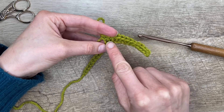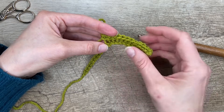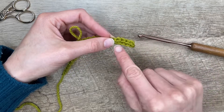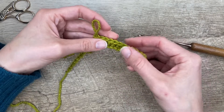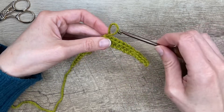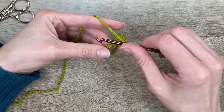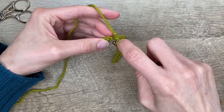It often leaves this little gap, which is fine if you're working on the other side — I think that's okay. But for most of my purposes, I like to work in that back loop. So I need a single crochet there instead of just a slip stitch, so I'll do some single crochet in the back loop also.